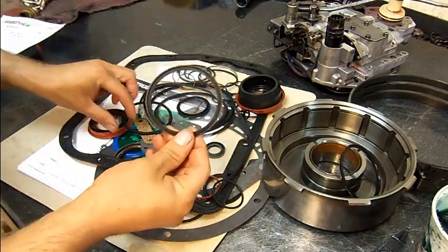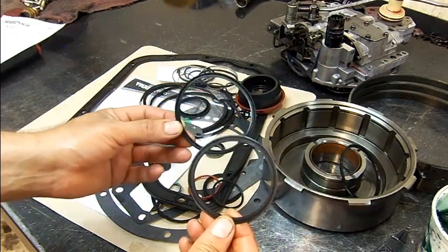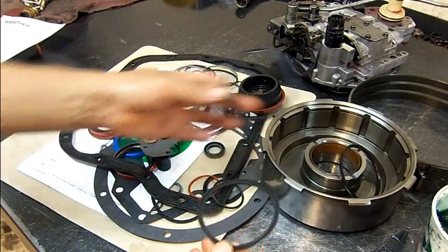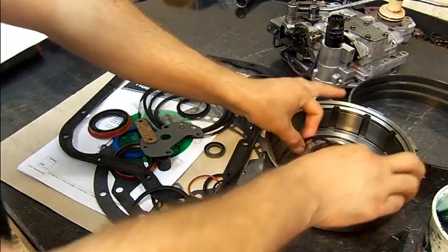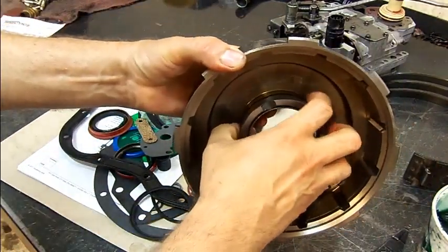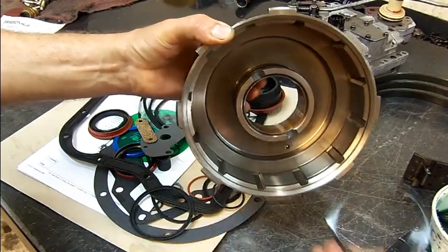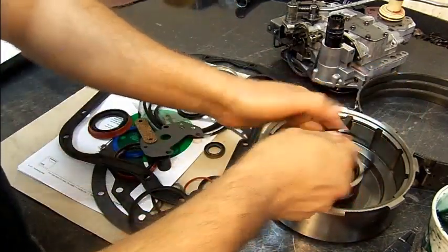...we have the updated and the factory seal — both come in the kit. On some kits the updated seal comes in a little baggie and the factory seal comes loose with all the other lip seals. If you don't pay attention, you'll take this lip seal out, match it up, think it's the same, and put that one back in. But it barely protrudes out. This is a new seal and this is a used seal, but you're still creating the same issue — six months later this seal will fail and you'll have issues with the 2-3 upshift and delayed reverse engagement.